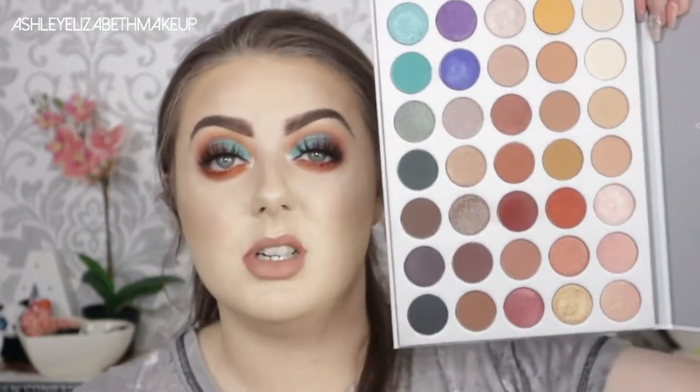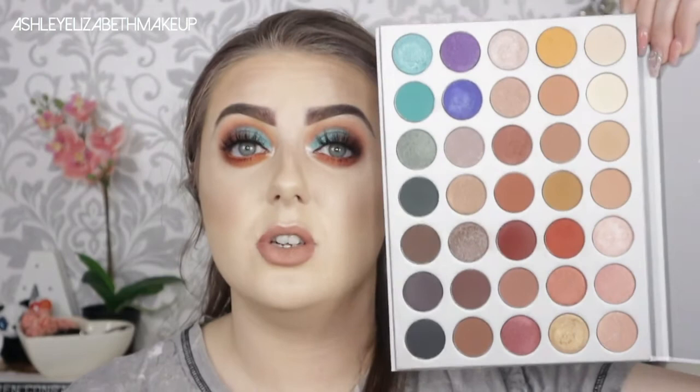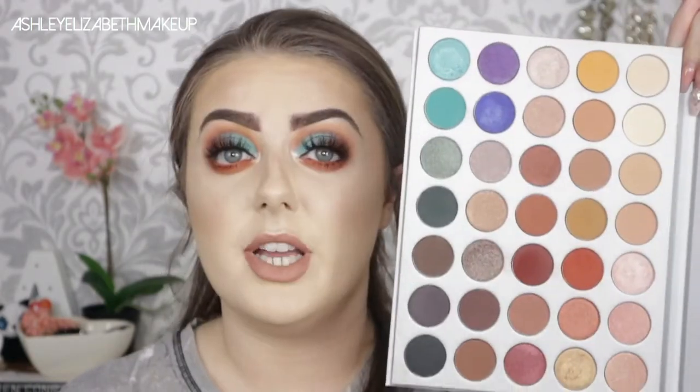Finally, to set everything in place I'm taking my Mario Badescu Facial Setting Spray — the rose water one — and wafting that over so it all dries down nicely. That's the finished look! I absolutely adore this palette — the colors blend together so perfectly and I think it's going to be a new favourite alongside my Huda Beauty Desert Dusk palette. If you're on the fence about buying it, I'd say go for it — the diversity of colors across 30 shades is amazing and it's definitely worth the money.